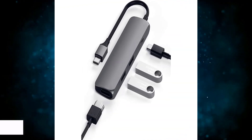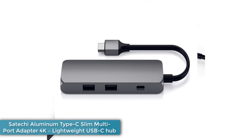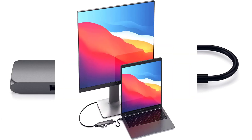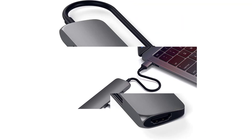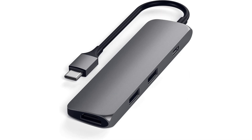Number 5: Satechi Aluminum Type-C Slim Multi-Port Adapter 4K — lightweight USB-C hub available in a range of colors: silver, gold, rose gold, and space gray, that match Apple's MacBooks but are compatible with any USB-C laptop. The Satechi Aluminum Type-C Slim Multi-Port Adapter 4K is one of the lightest and smallest multi-port USB-C hubs we've seen. Weighing just 46 grams and both slim and short, the hub boasts dual USB 3.0 ports for standard accessories and a 4K HDMI port for displays and projectors. It also has an extra USB-C port for 60W pass-through charging.